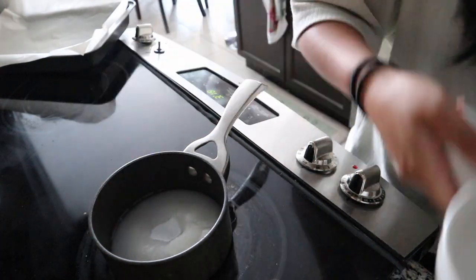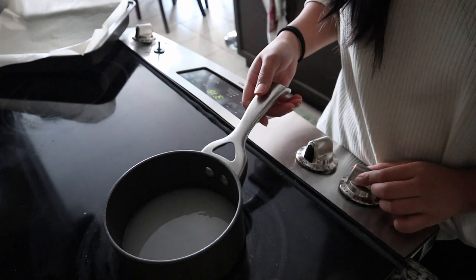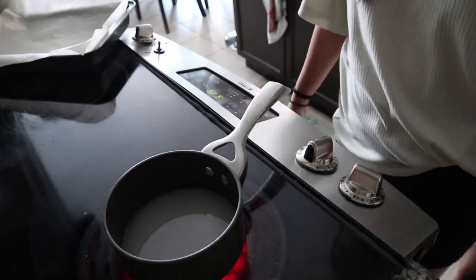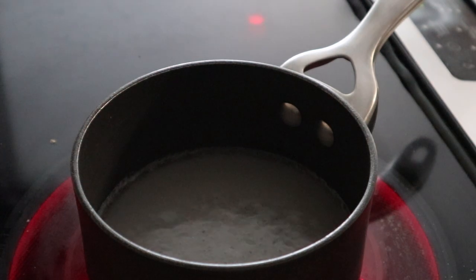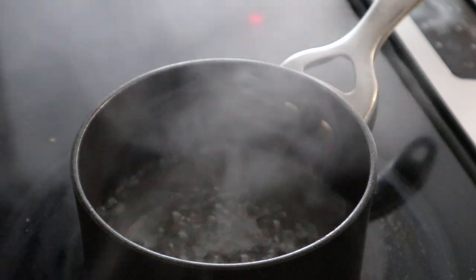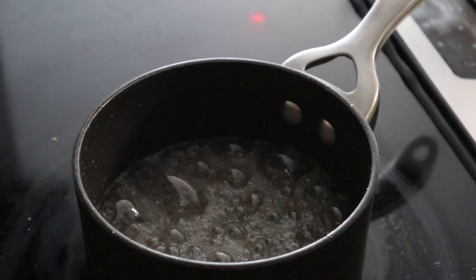Then you're going to want to put the sugar and the water into a pot and turn on your heat to medium-high. Don't move the sugar at all, don't stir it, don't touch it — just leave it alone and watch it boil and make bubbles. It's going to bubble at a fast rate, but then it's going to slow down.